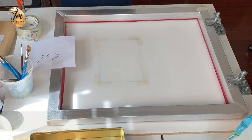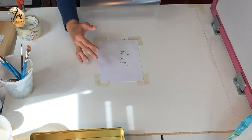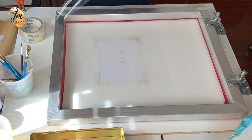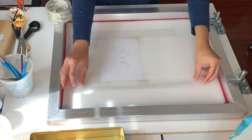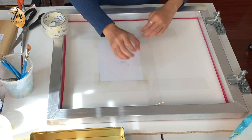I wanted to create a 6 by 8 inches print so I have prepared this piece of paper, set it underneath the screen so I can see it through the screen and start putting down a little bit of tape. Because with tape, I can mark my printable area on this screen, clean and clear, also to prevent the ink from going everywhere on my print.